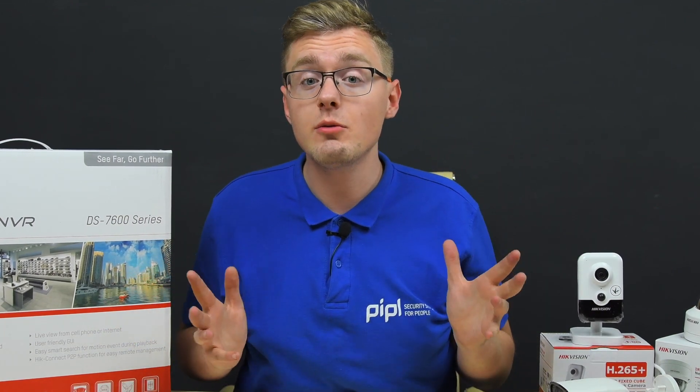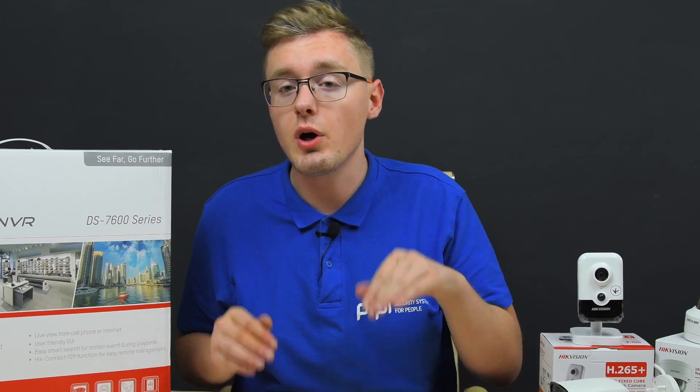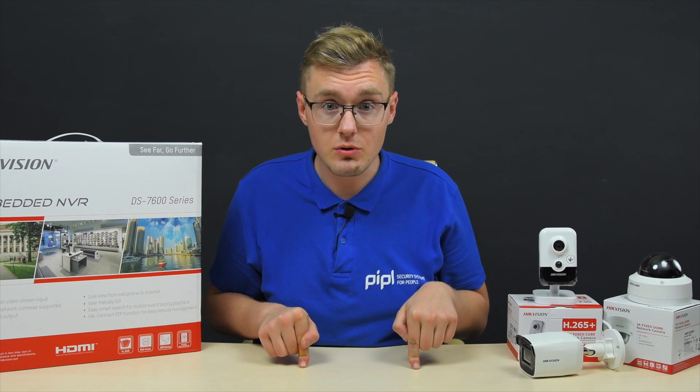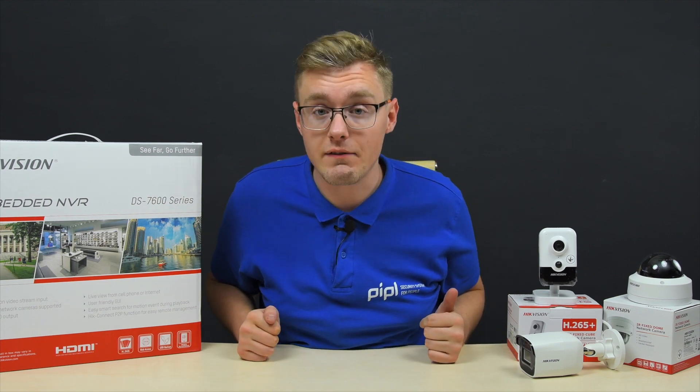Hey there! My name is Daniel, People Systems Company. The point is that you've got a Hikvision equipment — either it's an NVR, DVR, or any security camera out there — you're a human being as I am, and you have forgotten the password that you set for your Hikvision appliance. And here I'm going to address that issue and help you solve that problem, provide you various links and references.